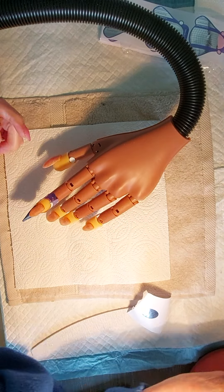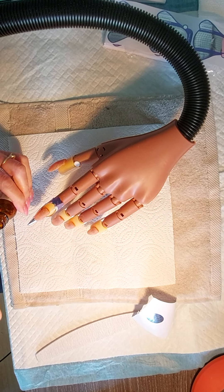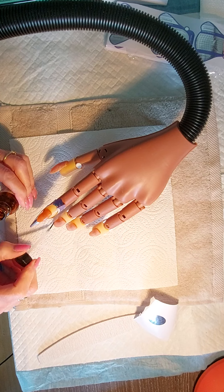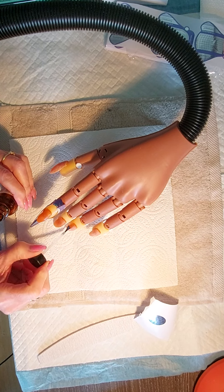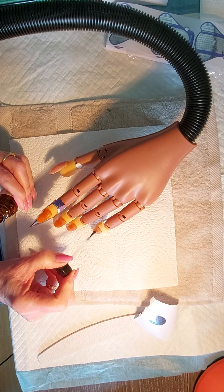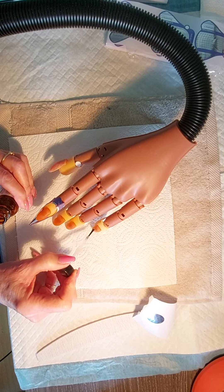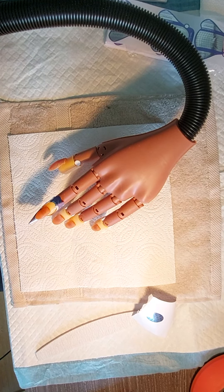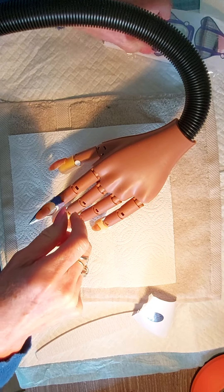Right, so what we're going to do now is — I puffed them up as well — I'm just going to put this on all the nails, and then I'll put these on.